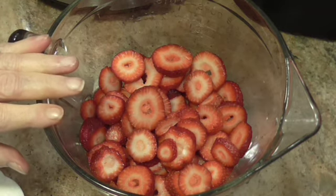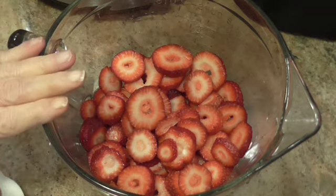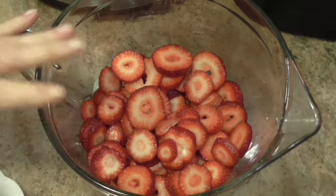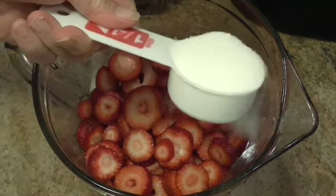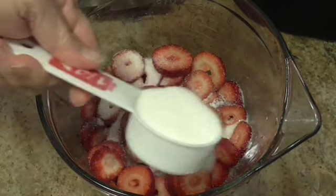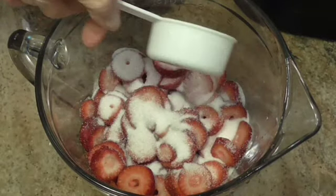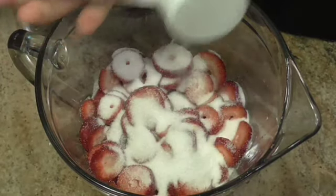All right, this was a pound of strawberries. I washed them, I hulled them, and I sliced them, and I put them in a bowl. This is so simple. Now, all you do — you start out with like a quarter of a cup of sugar, and you sprinkle that on your strawberries.